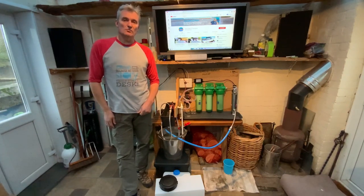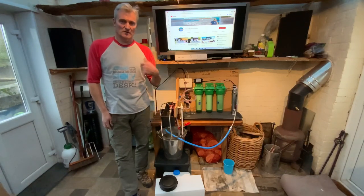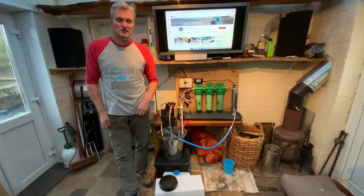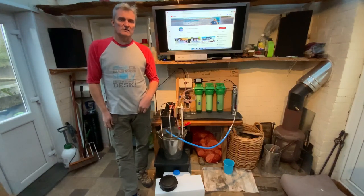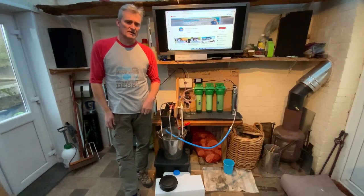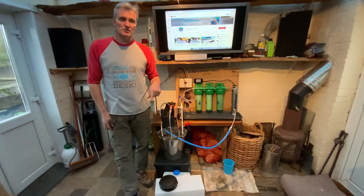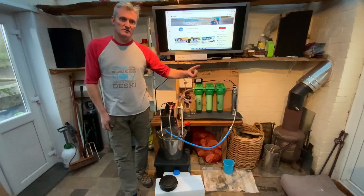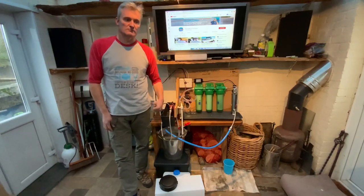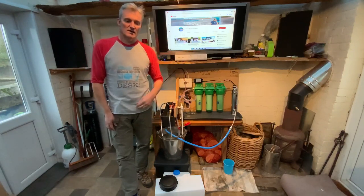We only hold 95 litres of fresh water on Booby Doo, so two or three showers and they'll be virtually gone. The whole premise behind the recirculating shower is you capture your water from the bottom of the shower tray, run it through a series of filters, and put it back into a holding tank ready to be pumped back up through the shower — hence the name.